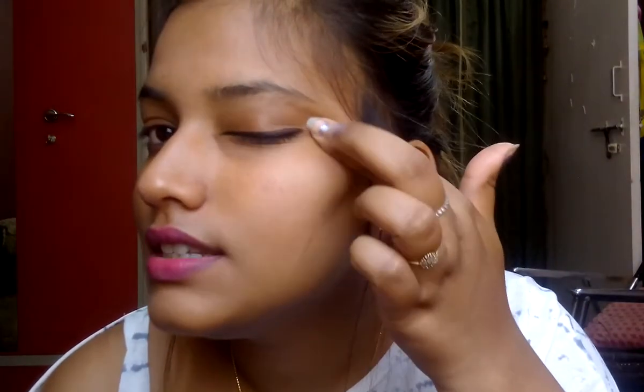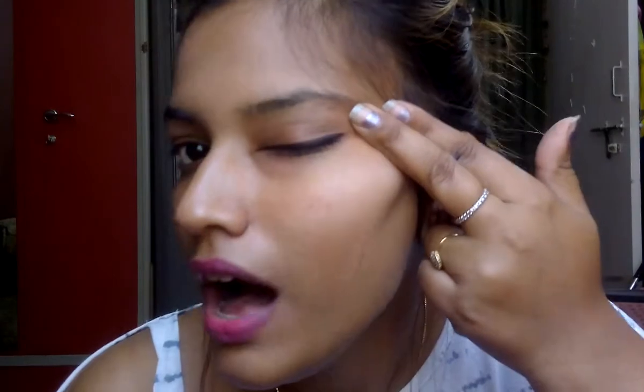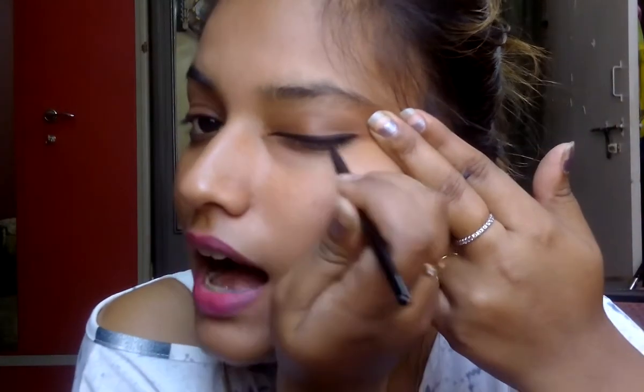And we are done! You can see the eyeliner is done — it was so easy. In a fraction of a minute I have applied the liner. It's very simple: just spread your eyes with your fingers, start making the line from the midpoint of your eyes, and just keep extending it.